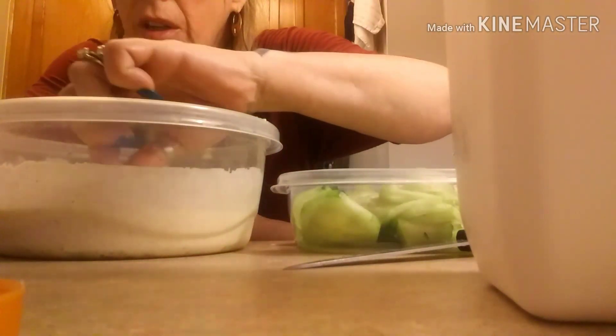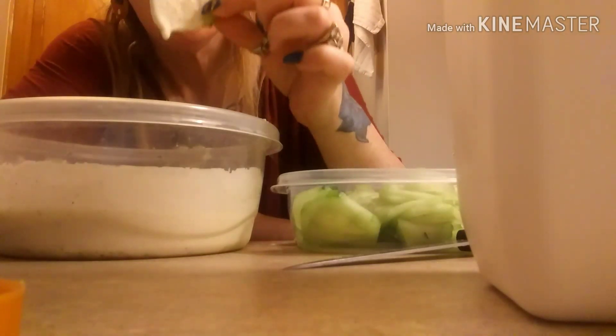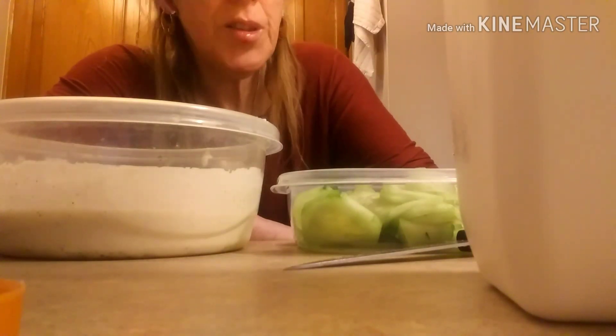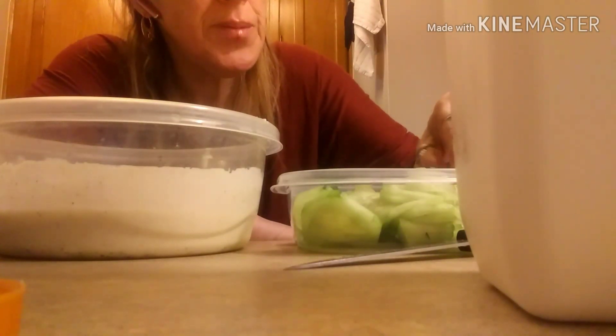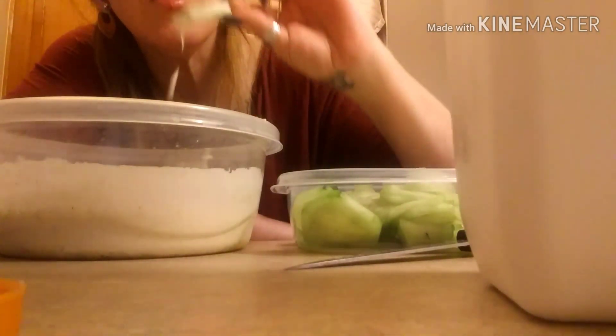It tastes pretty good. I think in her video she used Hidden Valley as her ranch. This is very good. I think if you add garlic to it, it might taste like tzatziki sauce, because it's pretty damn close.